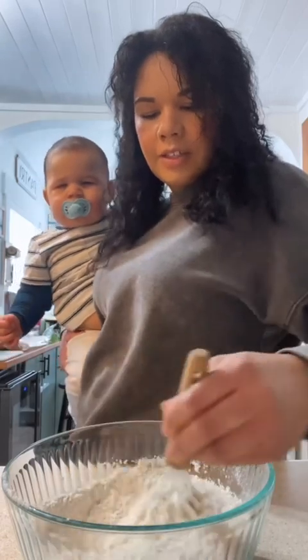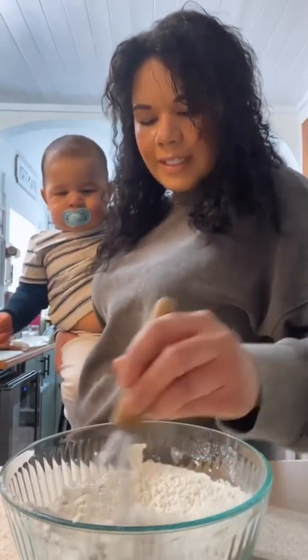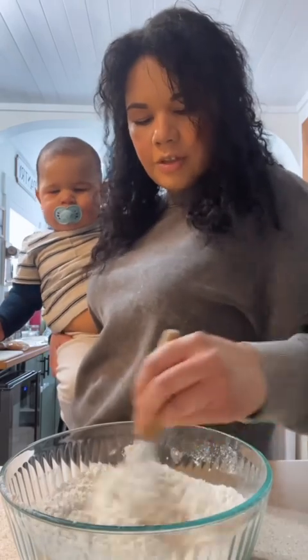Then you're just going to stir it around. I just whisk it around real quick, just make sure it's all mixed up.